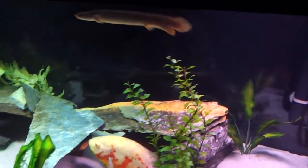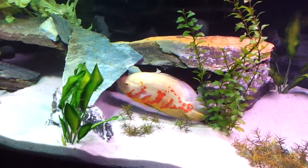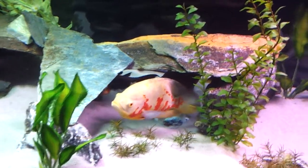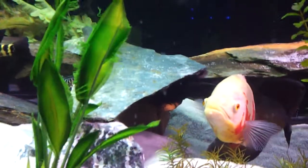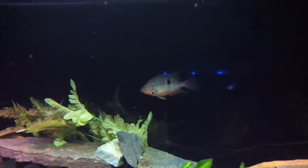This guy right here is a dinosaur bichir. That's a Latino Oscar — kind of like an albino Oscar, except his fins will get dark with his mood when he changes colors. There's a tiger Oscar in there behind him. Looks like a Plecostomus up in there. That guy up there, that's a firemouth cichlid.